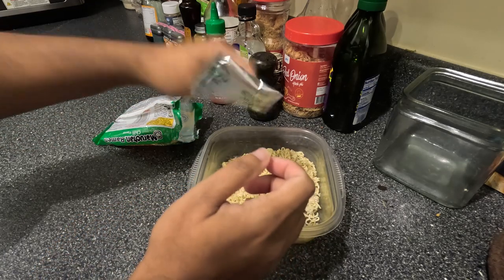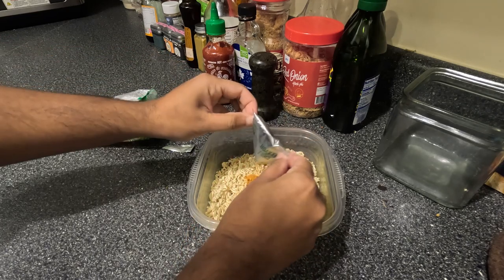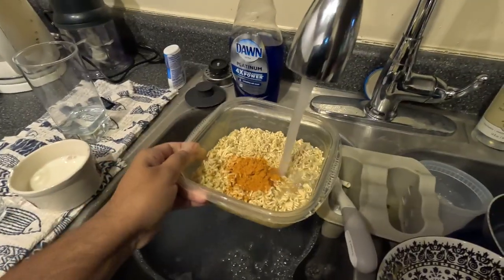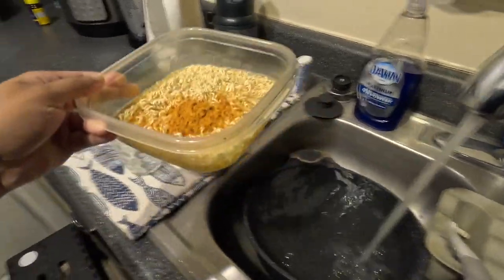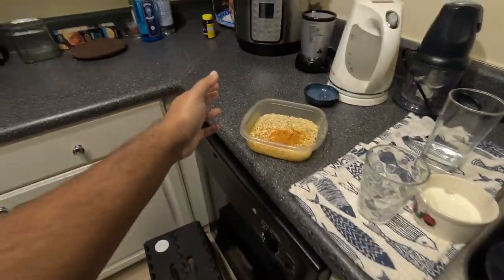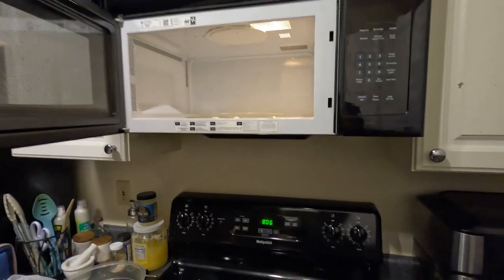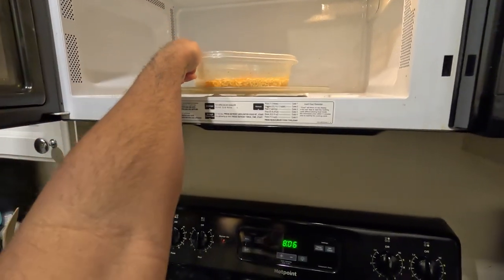I put the seasoning packet in — you could use half to cut down on salt, but today I felt like I deserved all the salty goodness. Once I get all the contents into the crushed noodles, I add a little bit of water, not too much, just enough to coat it. I like my pudding to be as thick as possible, so you'll have to play around with consistency. Then I put it in the microwave initially for 2 minutes and 30 seconds.